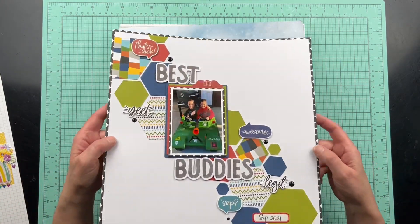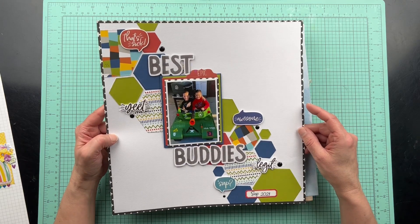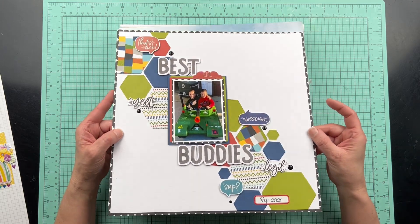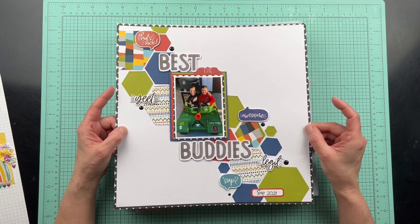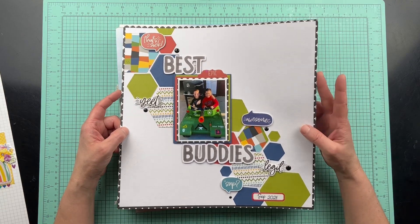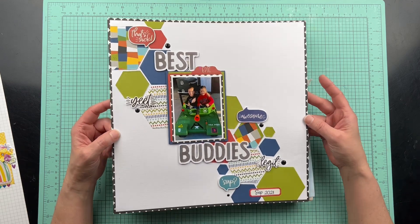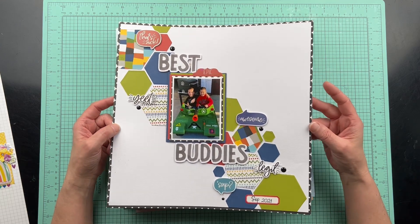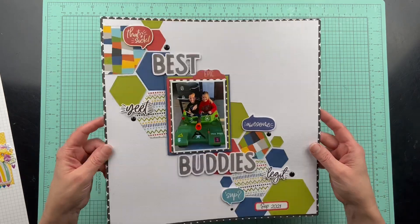This one was challenging myself to use hexagons and use my die-cut machine, which I don't use enough. I just started playing around with the die cuts and wasn't really planning on a layout, but this is what happened with that little session of just playing. I like how that turned out.